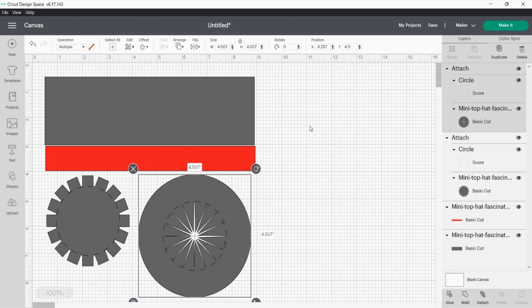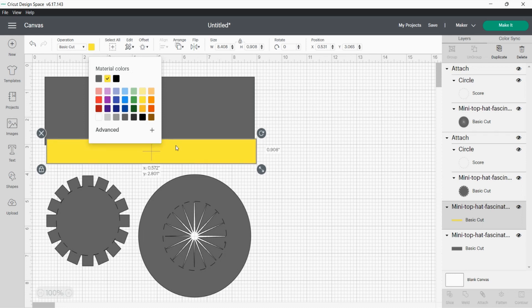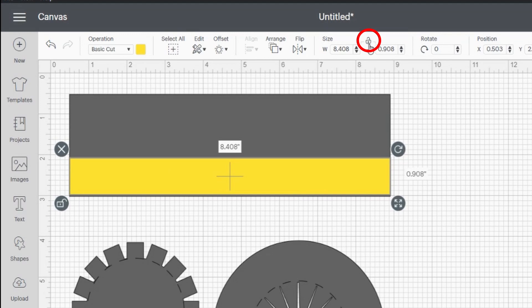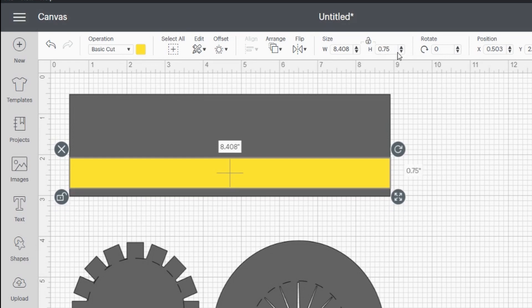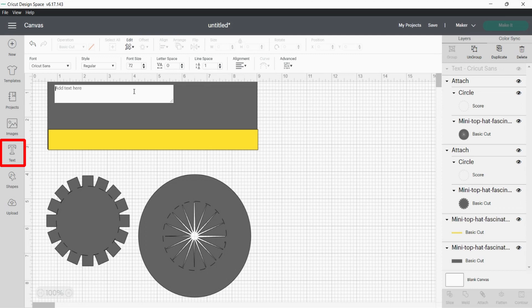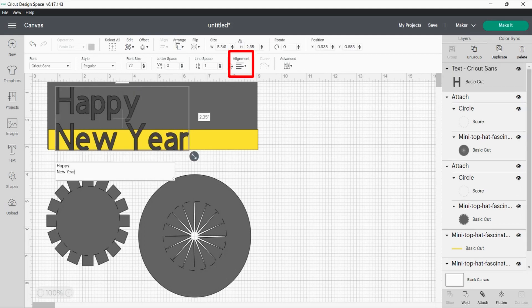Since I also wanted to fit 'Happy New Year' on here, I decided to make the strap a little bit smaller — three quarters of an inch. So just go over, make sure you unlock your band, go over to the height and type in 0.75. Now to add the text, you're going to go right over to the Text button, type in 'Happy New Year', and then go over to Align and hit Center.